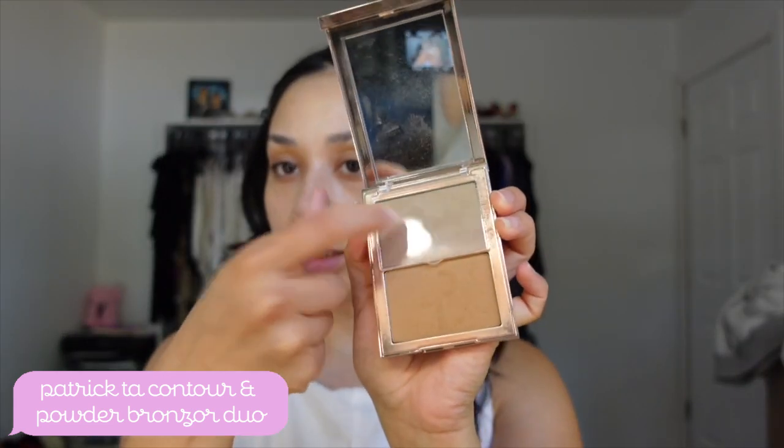I use my Patrick Ta for my contour. It's like a darker, deeper color, and I feel like that will really define my cheeks. So let's do it. I want to make sure there's definition where I look snatched.